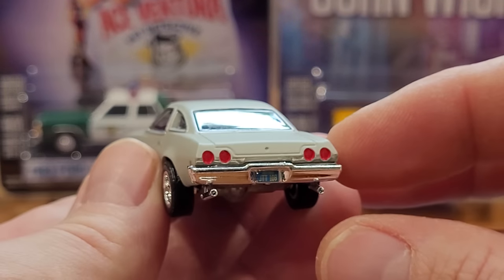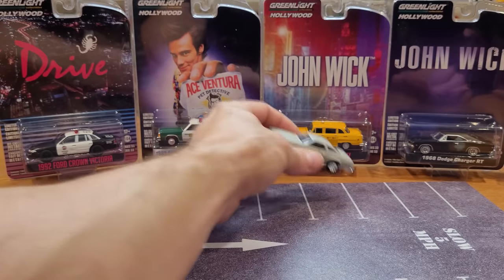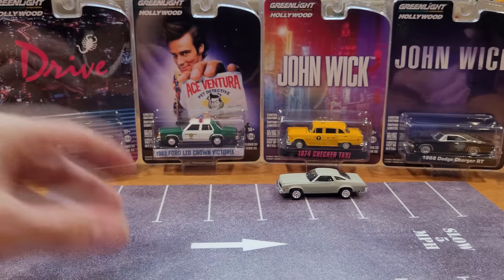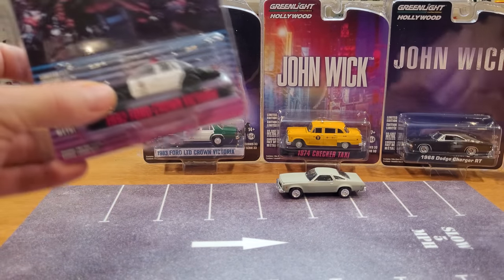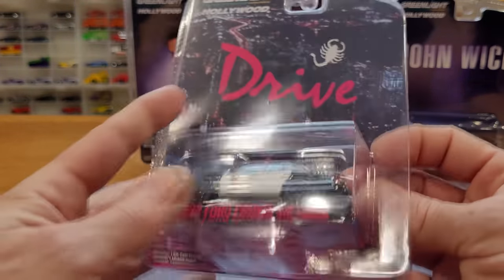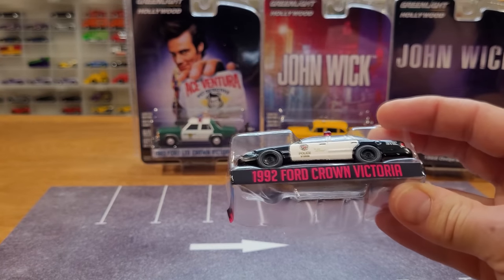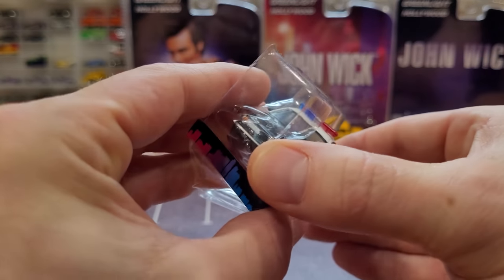You'd think in the year 2022 we would be able to figure out how to do that. Certainly the other manufacturers don't have this issue, and I'm sorry to keep bringing that up — but it's quite bothersome for me. On to the next model. Nothing against the model though — great model. Awesome that Greenlight makes so many different castings for us to collect.